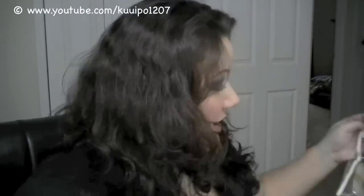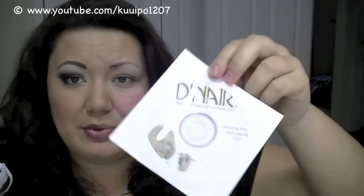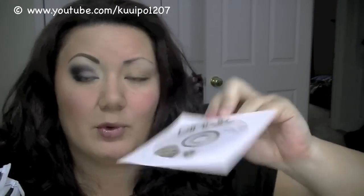If you order the kit, it comes with an instructional DVD that you can put into your computer, and it'll tell you how to use everything, how to take care of your gun, clean it, and everything else. They also sent me a cleaner too.